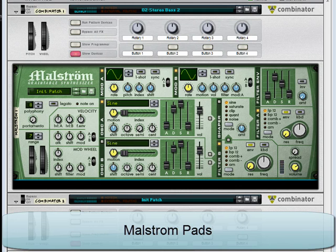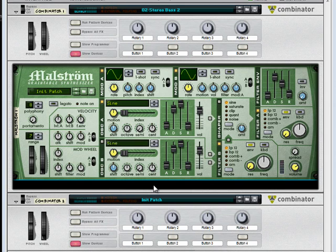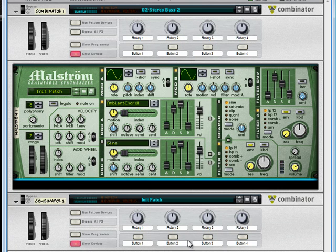We're going to create a couple of pads with Maelstrom. Pads are really easy with Maelstrom because of the great grain tables it starts out with. Some of my very favorites are the ambient chords. It's almost hard to create a bad patch when you're starting with something that good.